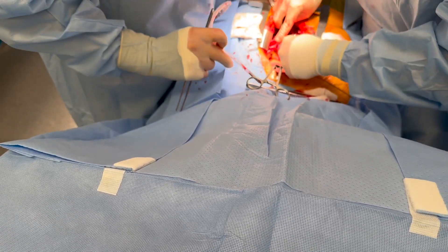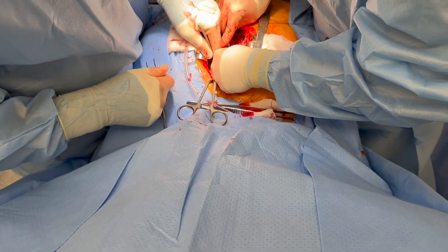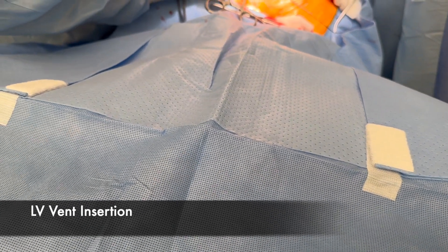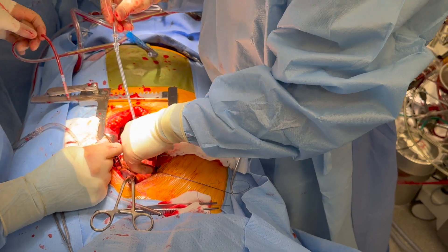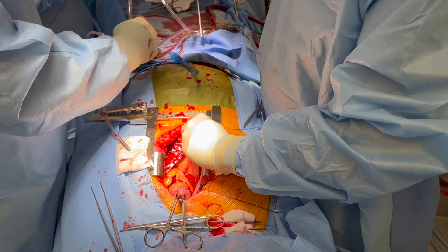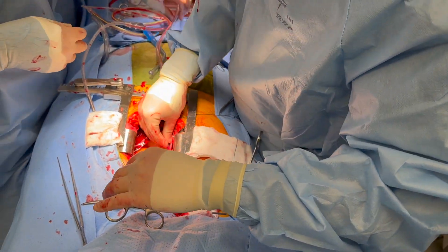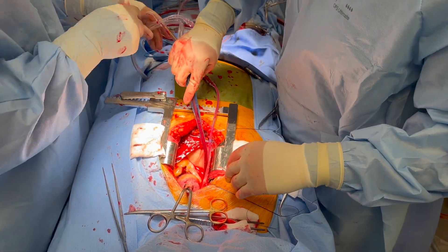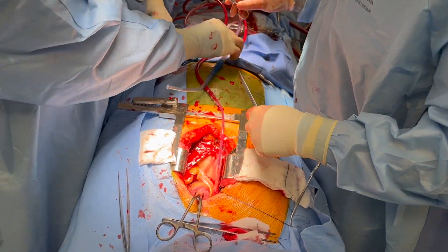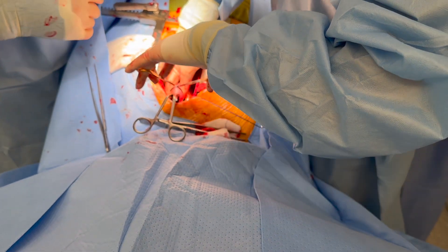The vent is in the LV — can we vent the LV? Red line is on. Cardioplegia flush forward now. The red is on — confirmed. I need cardioplegia right now.